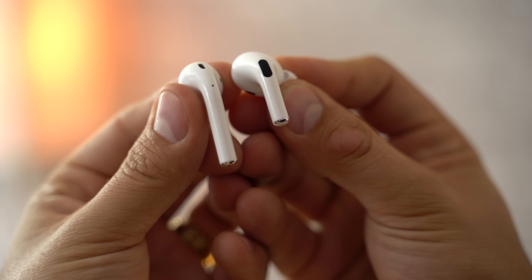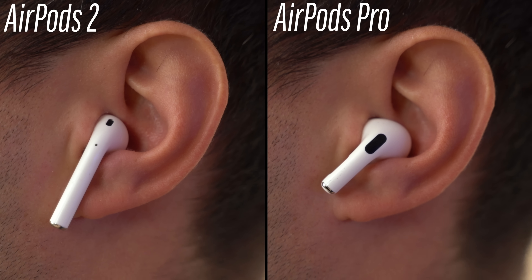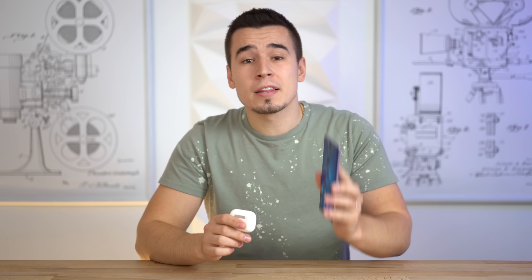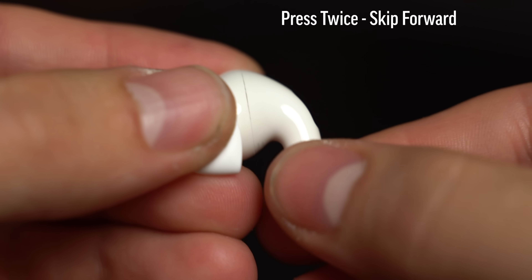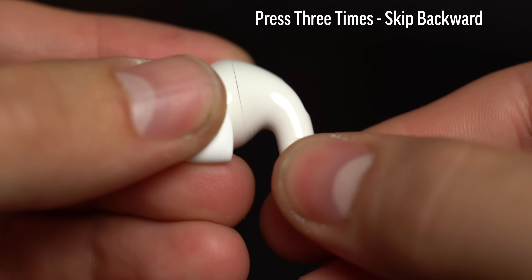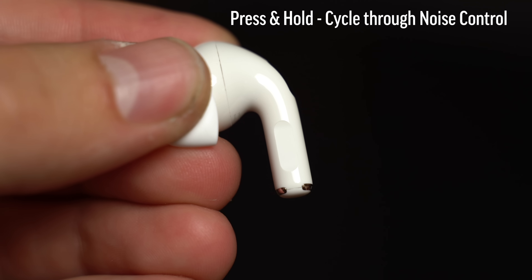Most Android users will probably love the new short-stem design compared to the old AirPods, so they'll look and feel great. The noise cancellation features work perfectly well on Android devices just like they do with iPhones, and same with all the force-sensing controls, including pausing and playing, skipping tracks, and cycling between noise cancellation and transparency modes. These controls work flawlessly on the Note 10 Plus.